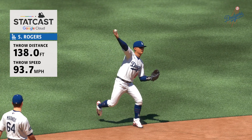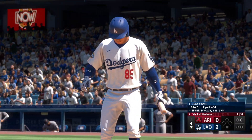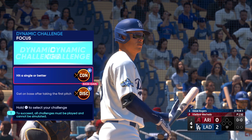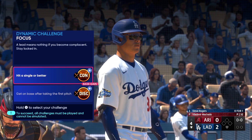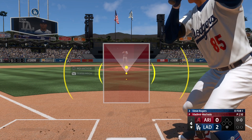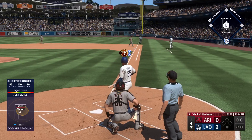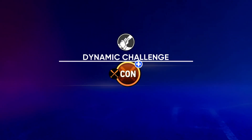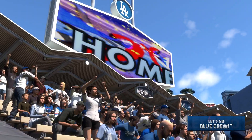He really reached back for that one and he had to, to get the out. Bottom four, and at the plate for the Dodgers — Steve Rogers leading off. He came out of the gates really strong. Good speed at the top of the order here — you want to get on, see if you can get a stolen base, maybe get around the bases and pick up a run. That'll fire up the dugout and they tack one on the board — it's three nothing.